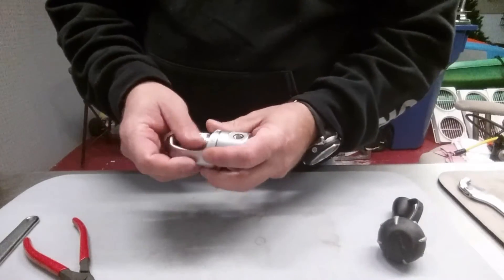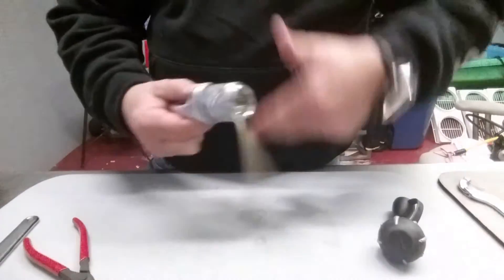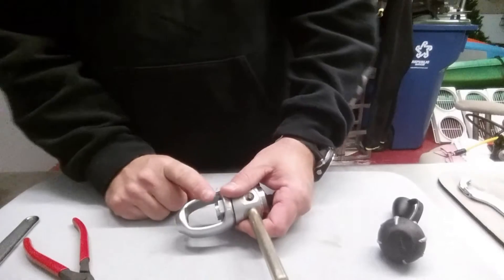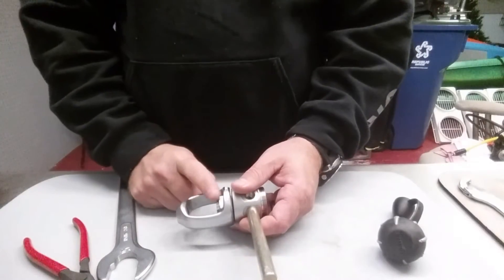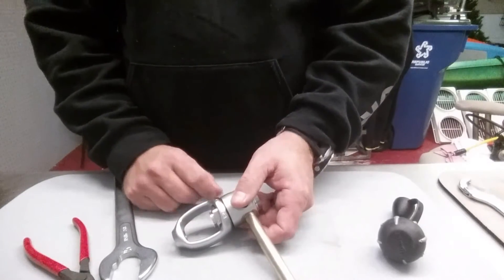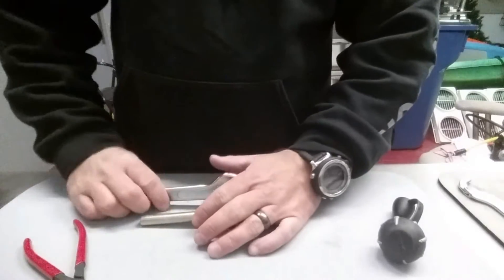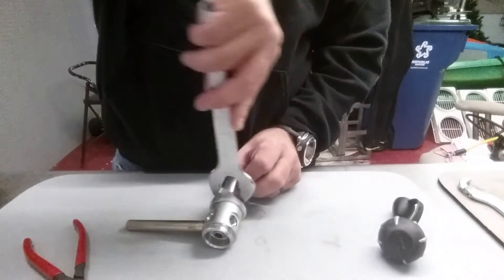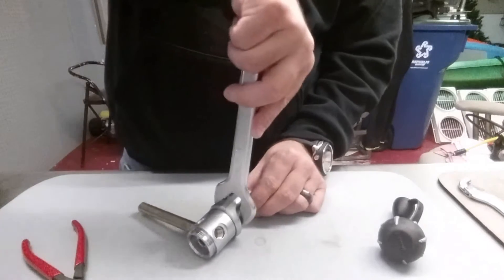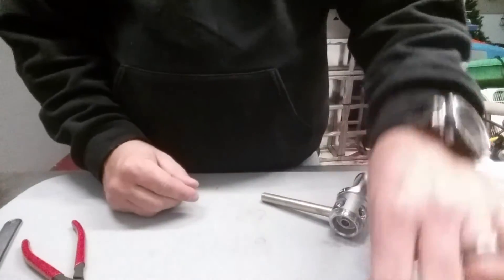Now I come back to my yoke and the first stage and reassemble the yoke nut in there. When I do put this back together for the final time I'm going to use a blue Loctite threadlock to help keep it secured. I'll tighten this down real good, once again using the table as leverage.